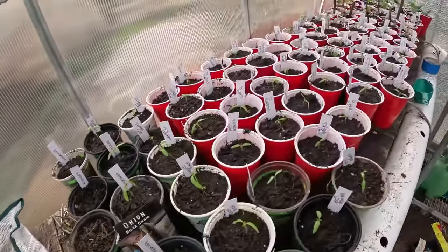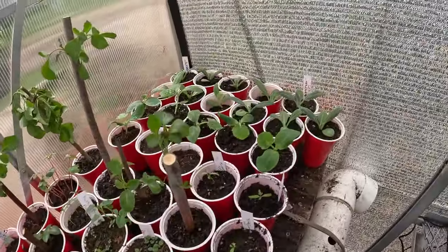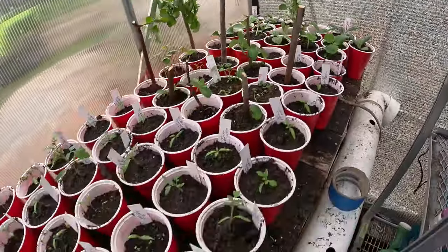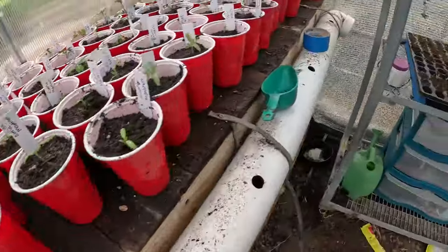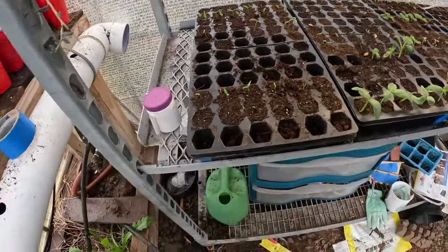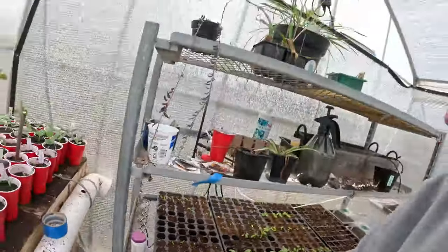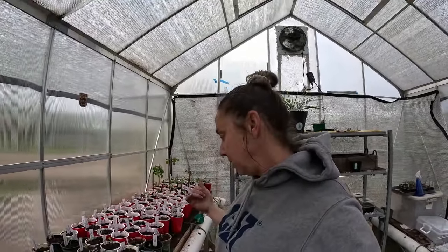I know it's not ideal to transplant things when they're this small, but any bigger than this and they hit the top of the humidity dome, and I almost think that would be worse. So that's it for this video. Thank you so much for hanging out with me — I really appreciate it. I hope you get out there and grow a garden of your own. Bye.